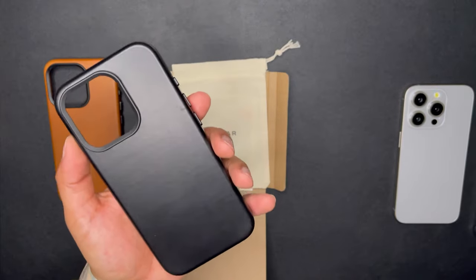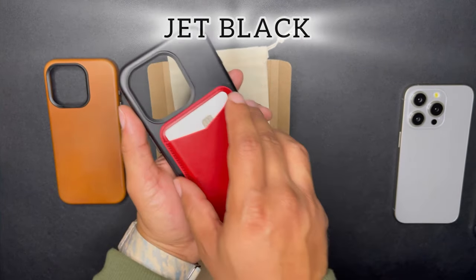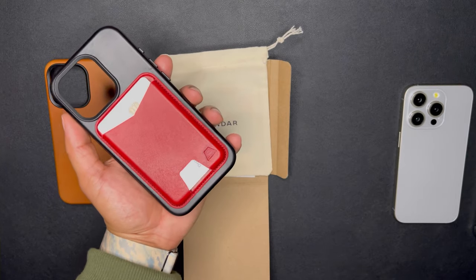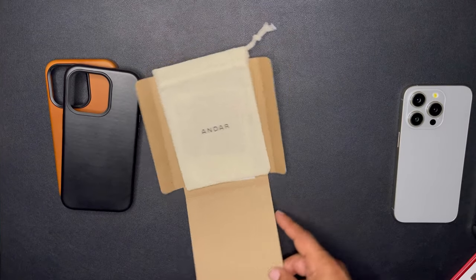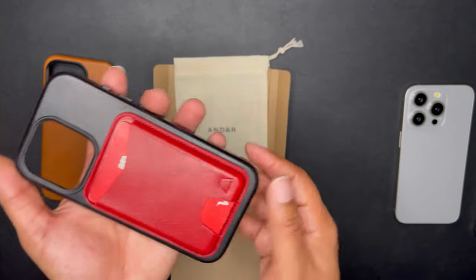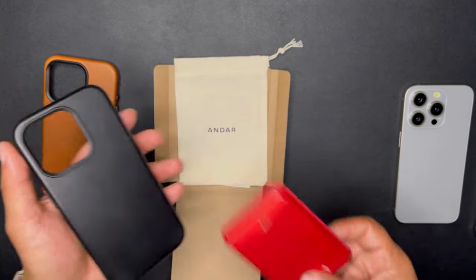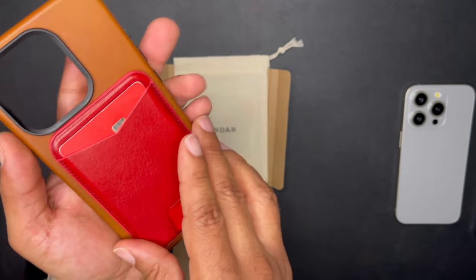Now the jet black Aspen — clean, minimal design. Pop the Meg on and that's how it looks. Let's put the red Meg on it instead of the white one. There we go — that's how it looks. The red Meg on the black case. Then back to the camel tan.